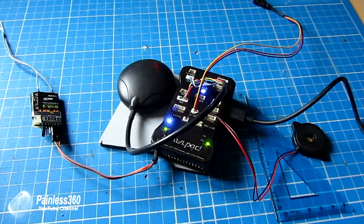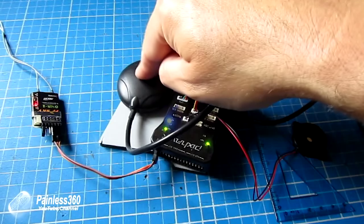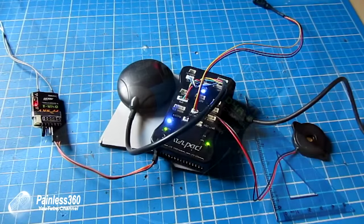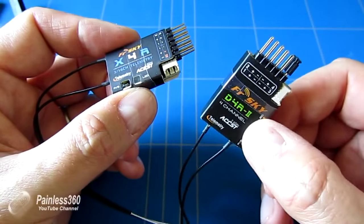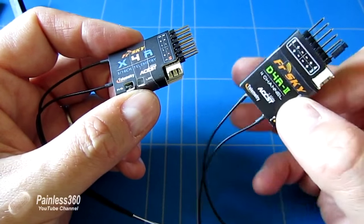but it also allows you to have a PPM output so we can actually have a full up to eight channels out of a single cable. And that's how we're running it on the Pixhawk series. I'll put a link to that series so you can see this being used in action.